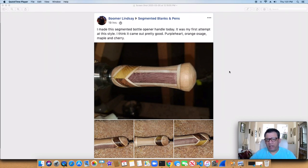I've always wanted to make some segmented ones like this. All I've done with wine bottle stoppers myself is Celtic knots. But man, that really looks good — makes you really want to get out there. Really good execution. Great job on that one, Boomer.